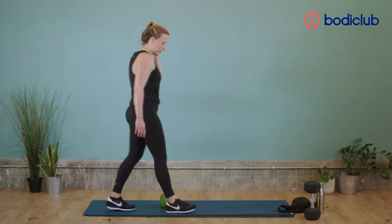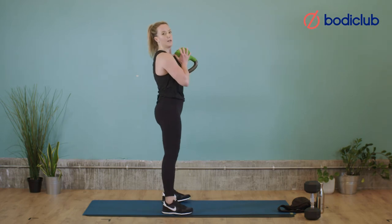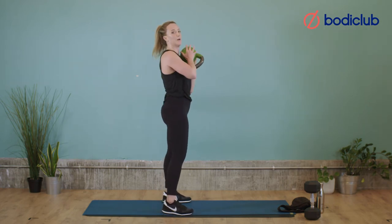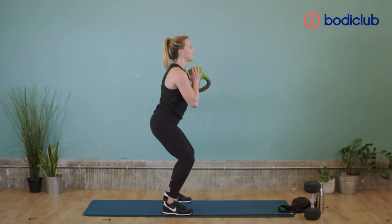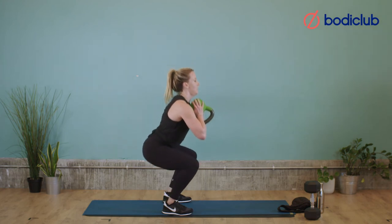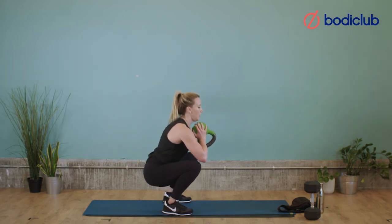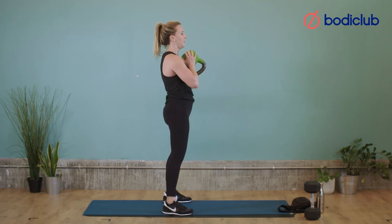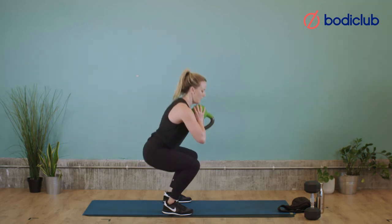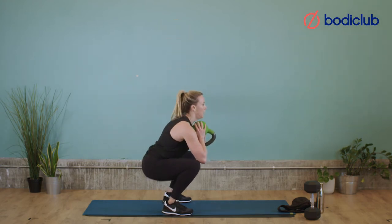Next we're on the squats with the pause. Get your weight into position. Remember, pull the abs in to protect the lower back. Slowly down, pause, drive up — that's one. We've got final 12 of these — 2, weight in the heels — 3, chest up, slowly down — 4, control, drive — 5, 6, good, halfway — 7, 8, four more — 9, slowly down, drive — 10, two more — 11, final one — 12. And rest. Good.